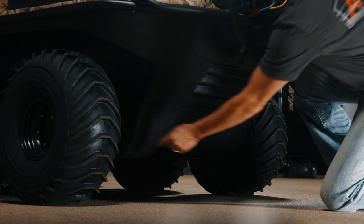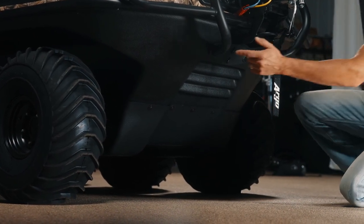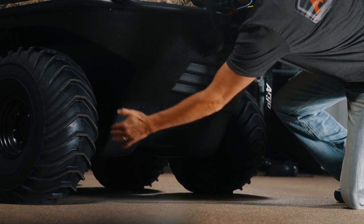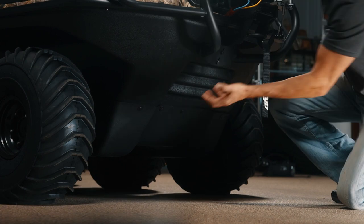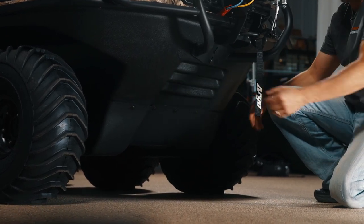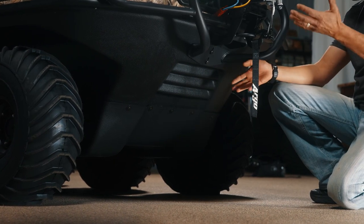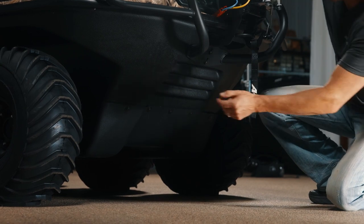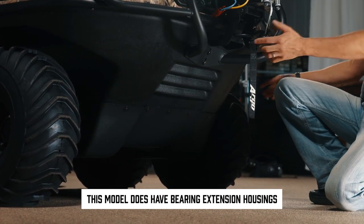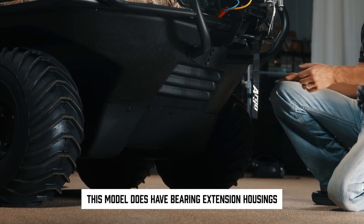On the front two corners, you do have tie downs here. If you were to put a snowplow on here, you lose these two tie downs and there's a bracket that goes on there that your snowplow mounts to. You have the two tie downs in the front and when we get to the back, there's a couple of tie downs on the trailer hitch for trailering or whatever the case. This aluminum housing — the four corner axles — all have the bearing extension housings on all of the Scouts.